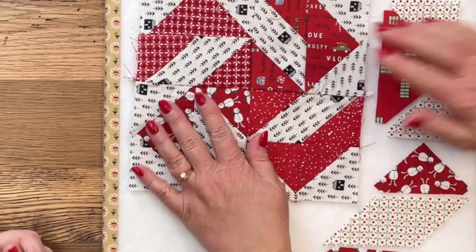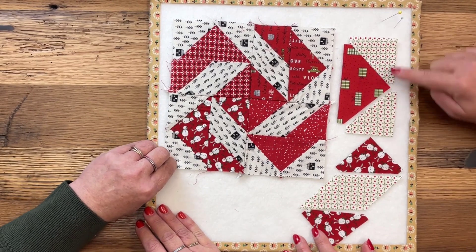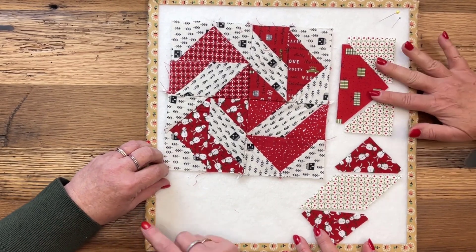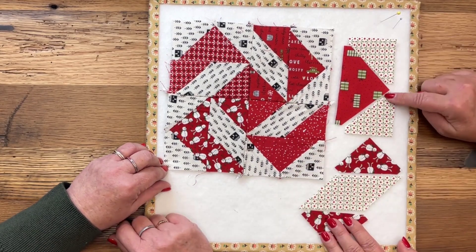You've seen all these blocks before, so I'm not going to talk about them. You've got the flying goose with the sky pieces in the parallelogram — remember, up the mountain, down the mountain.